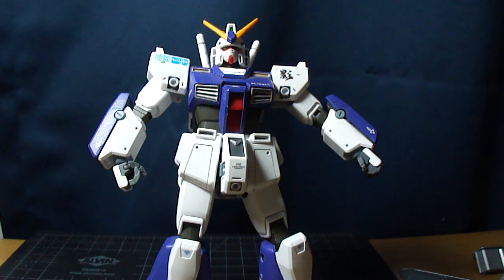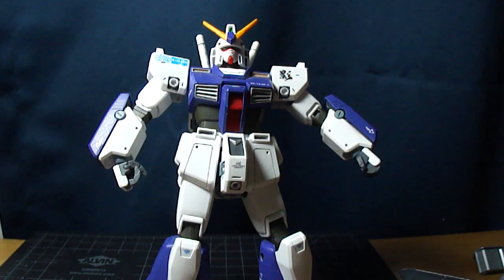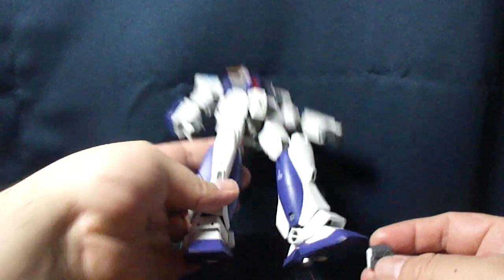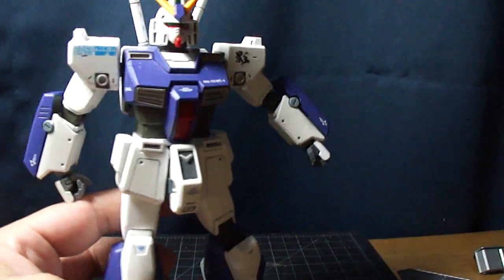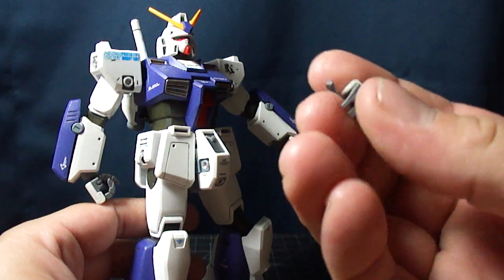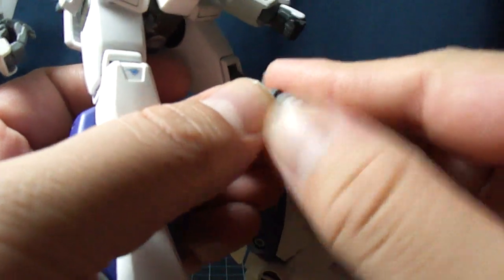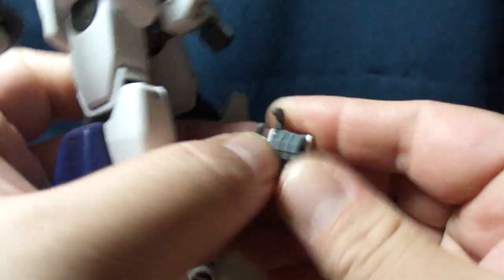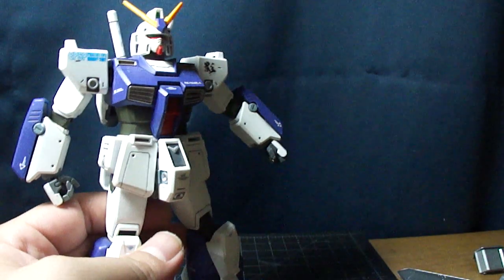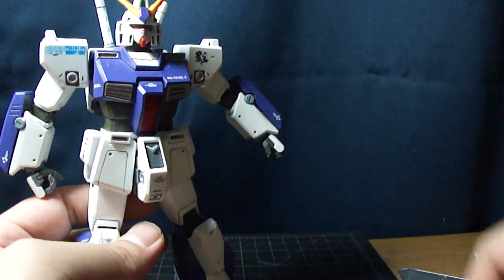He also comes with different hands. Being an older Master Grade, he has two open palms, two fists, and two three-finger trigger-finger split hands. So you could use one of the add-on hand manipulator sets, which would probably be good for this kit.